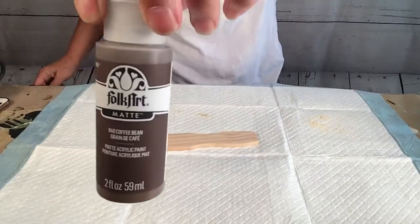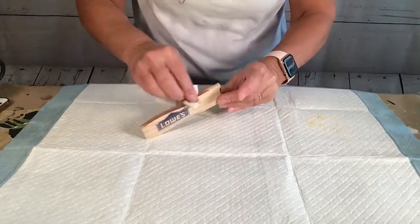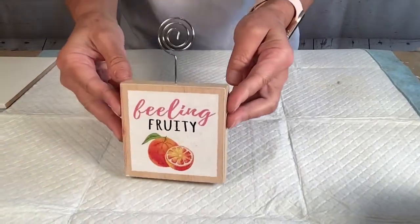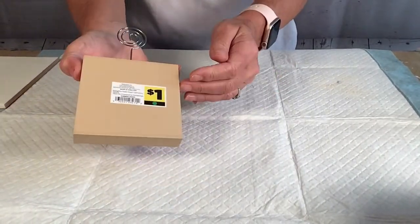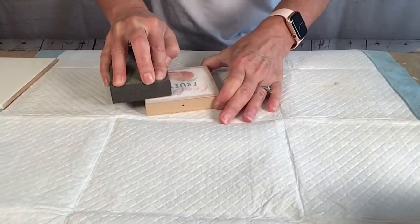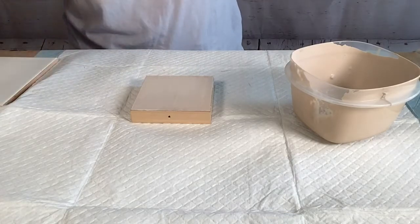Once cut, I sanded it and then I stained it with this coffee bean colored paint. And then I took this little picture frame block from Dollar General — it was a dollar. I took off the little picture frame stem and then sanded it down and then painted it with some sandstone colored paint.